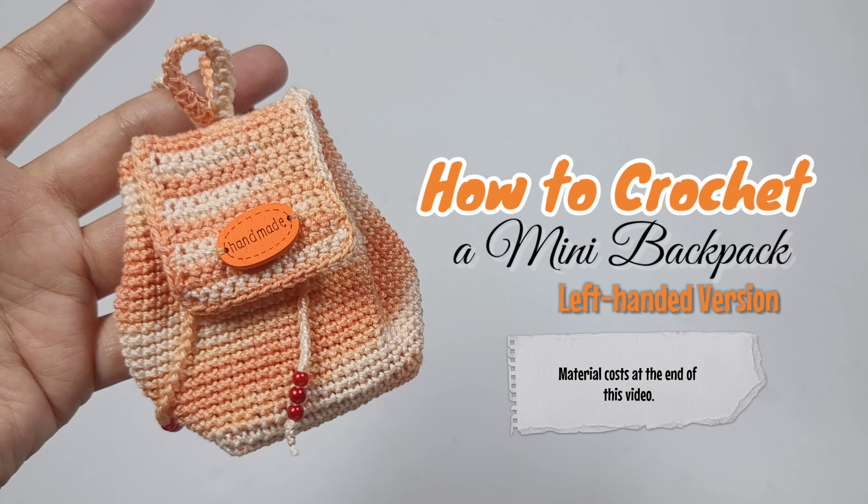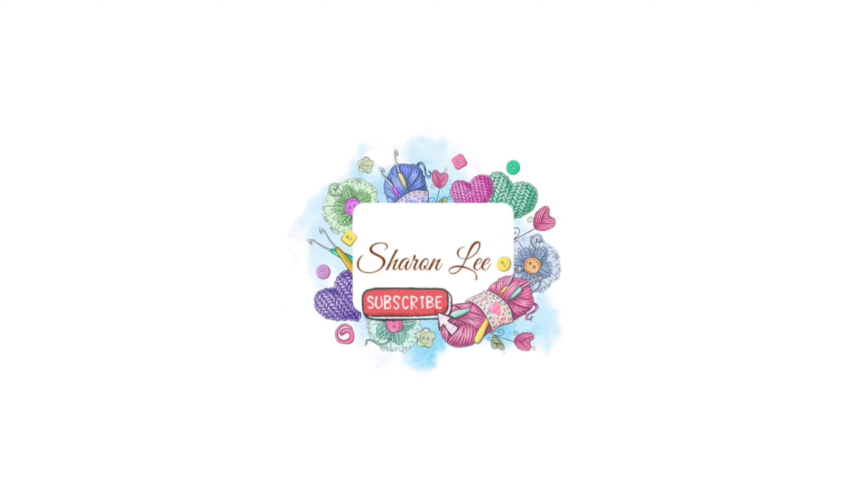Hello everyone! Today we're gonna make a mini backpack in left-handed version. Don't forget to subscribe for more video tutorials.